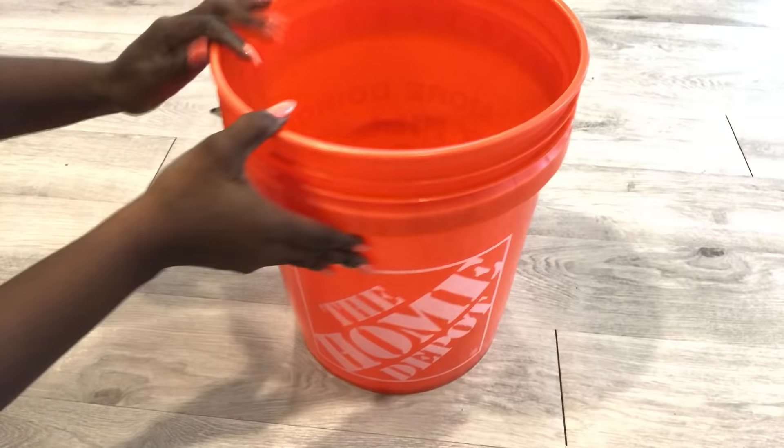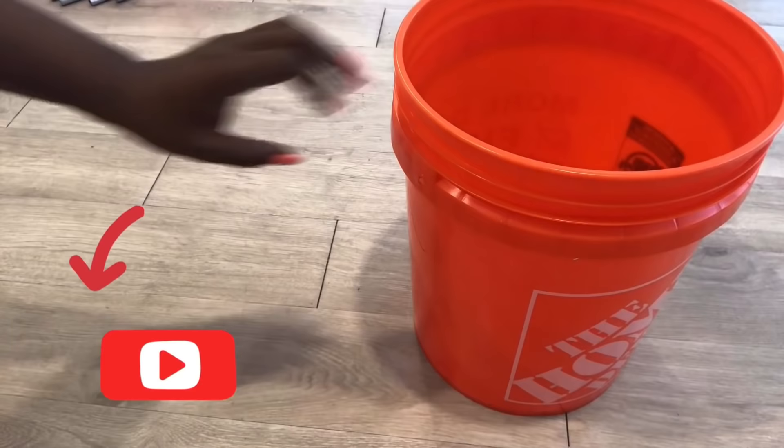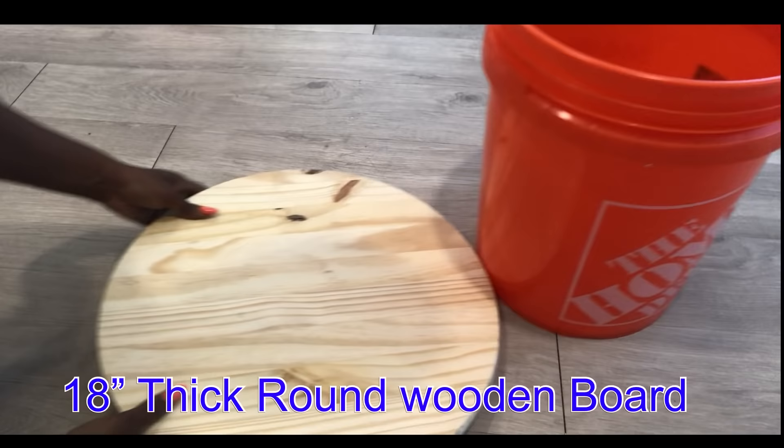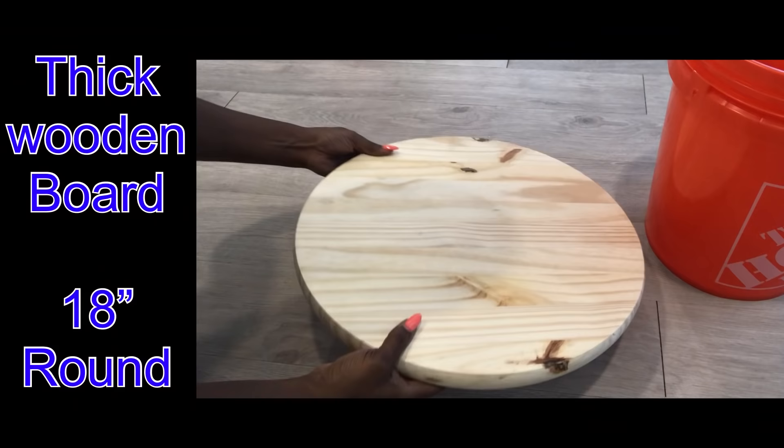I'll be starting off with a paint bucket and I'm going to take off the handles before I go any further. If you're new to my channel, it's so great to have you here. Now don't forget to click on the subscribe button and that notification bell so you don't miss out on any of my latest videos. This is extremely light and won't give me enough stability for the dining table, so I have this thick round wooden board that I got from Home Depot and that's going to be at the bottom.